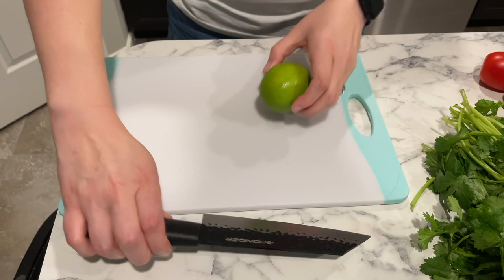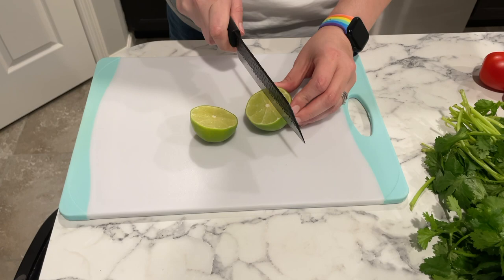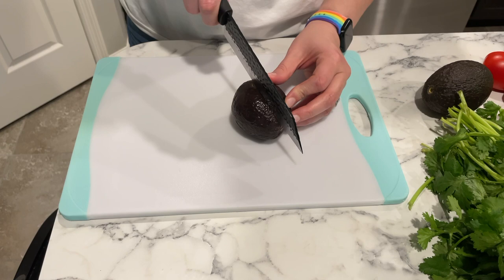I love guacamole so I enjoy making my own fresh at home. I got this guacamole keeper container on Amazon and I'll tell you more about that later. I just went ahead and cut the lime into wedges — I'm going to be using that for both the guacamole and the pico de gallo. As for the avocados, you're going to want to look underneath the stem when you're at the store picking them out and see that it is green.